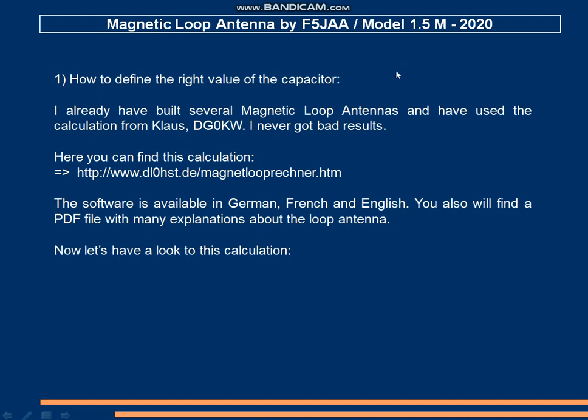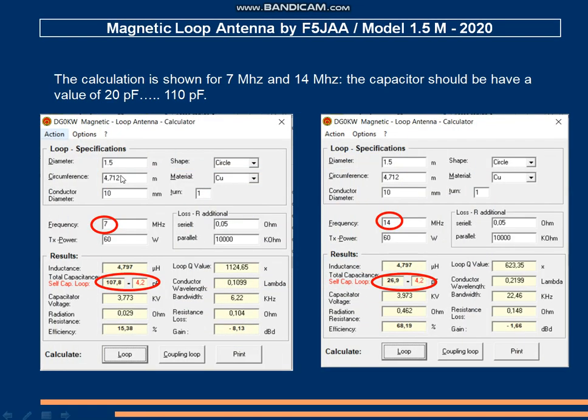To define the right value of the capacitor, I used the calculation tool from Klaus DG0KW. You can download this tool from his website — it is available in German, French, and English. You indicate the diameter of the antenna; the shape is a circle, the material is copper, and the diameter of the conductor is 10 mm because I use only the shield of the coaxial cable. The low frequency is 7 MHz and the calculation gives a capacitor value of about 110 pF. For 14 MHz, the capacitor should be about 20 pF.